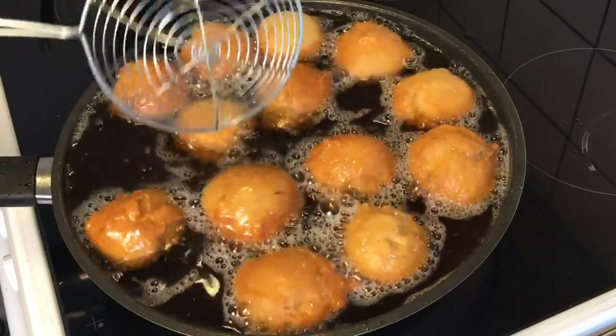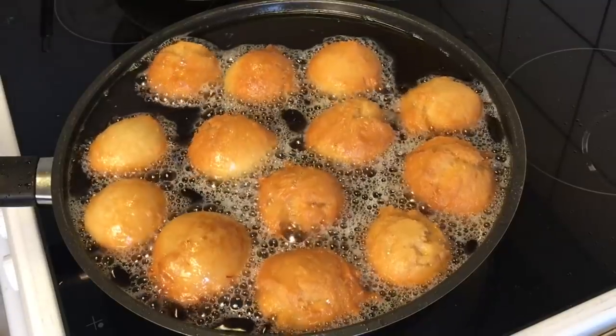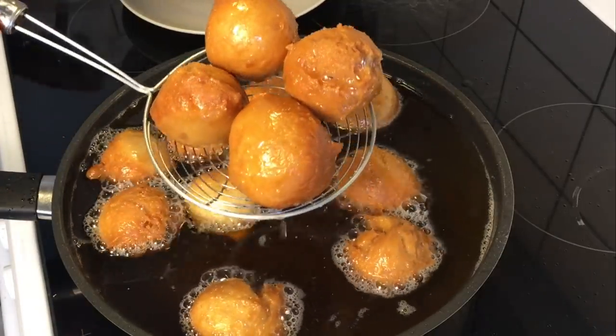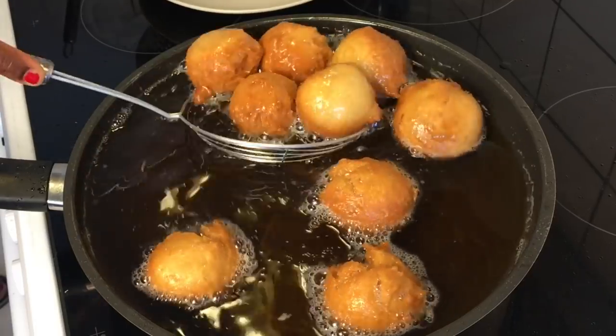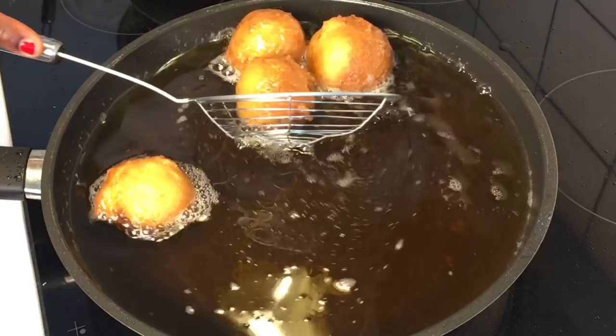Once the buns are golden brown in color — or browned as you prefer — take them out of the oil and set them on a kitchen towel or kitchen paper to drain the excess oil. Enjoy them warm with your favorite drink.